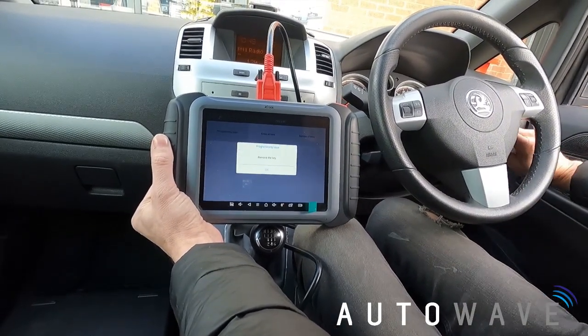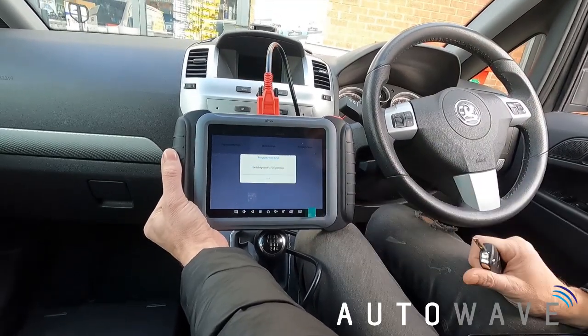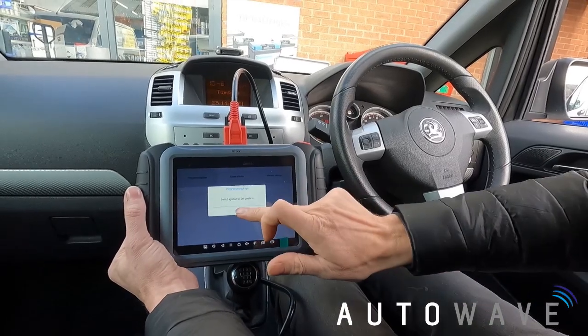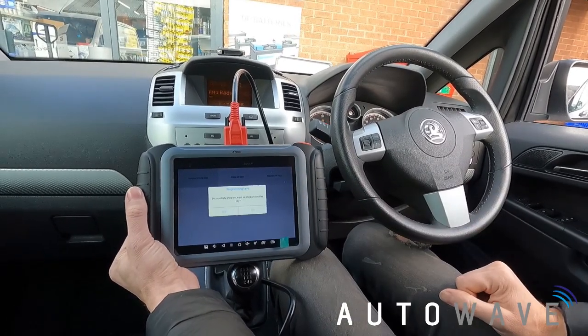Remove the key — turning it off and removing it. Press OK. Switch ignition to ON again with the new key. Successfully programmed. The tool asks whether to program another key.